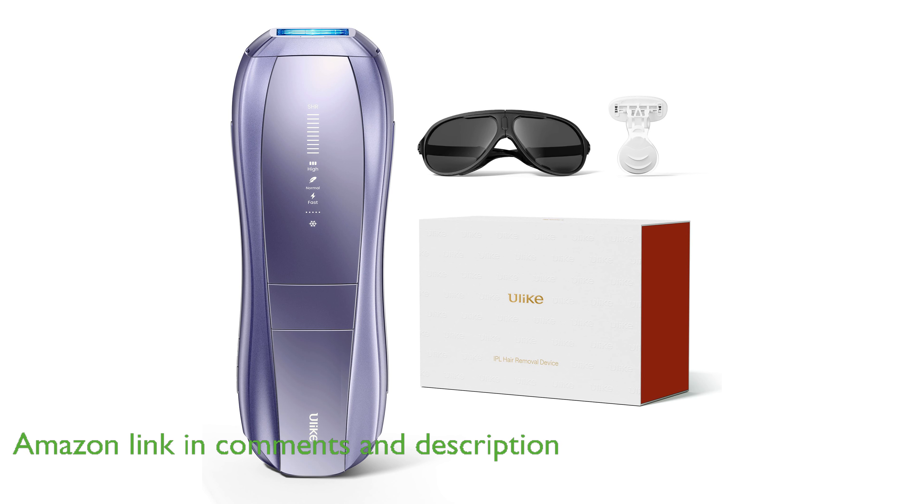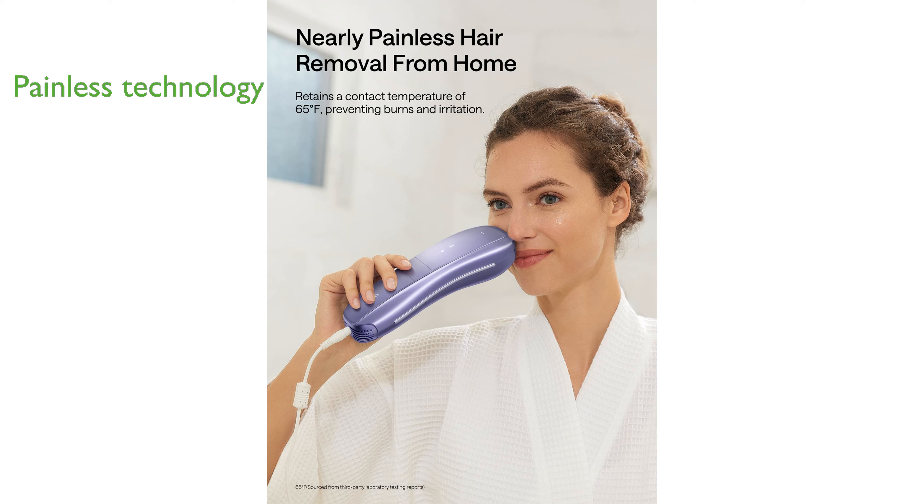Featuring sapphire ice cooling technology, this device maintains a contact temperature below 65 degrees Fahrenheit, ensuring nearly painless hair removal sessions.